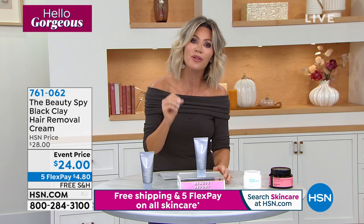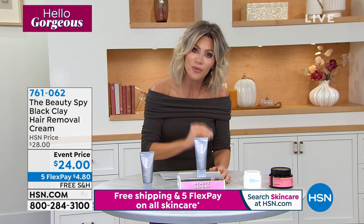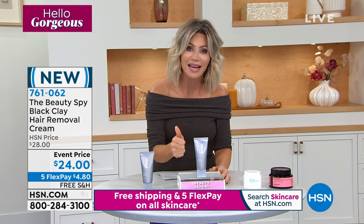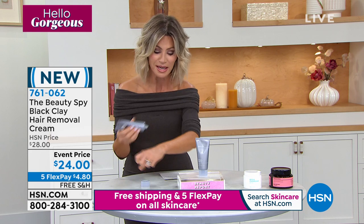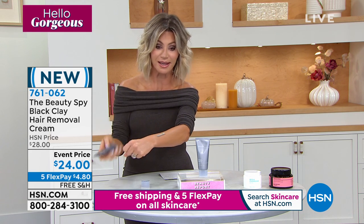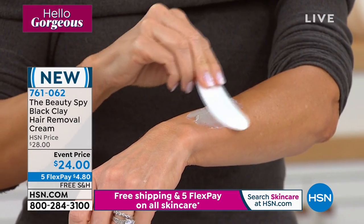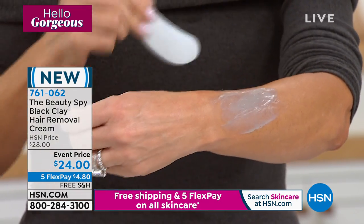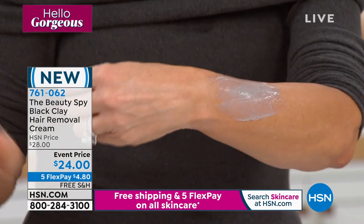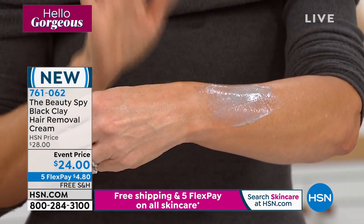Maremo said they want to keep the hair on your head, but not everywhere else. They came up with a formulation using black clay that not only removes the unwanted hair, it brightens the skin, hydrates the skin, and exfoliates the skin. We sold 4,000 of these on Saturday night. It comes out like this — you can use this anywhere on your body, face, underarms, bikini area. It comes with a little spatula, or you can use your hands. You put it on, wait about five minutes, and wipe or rinse it off. It's under $5 and it smells amazing.